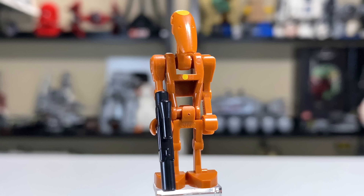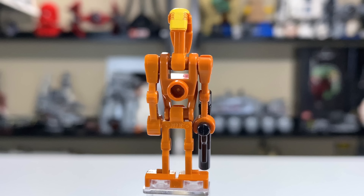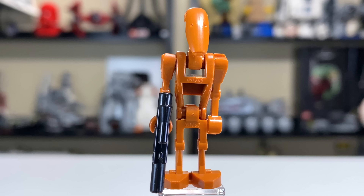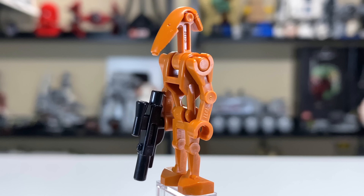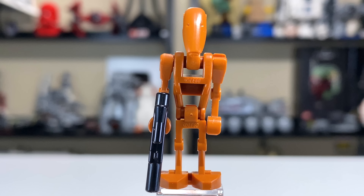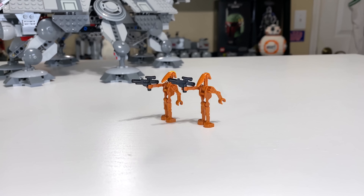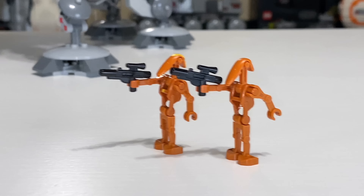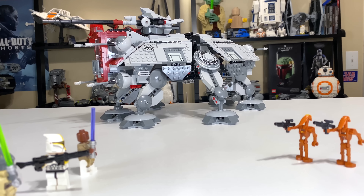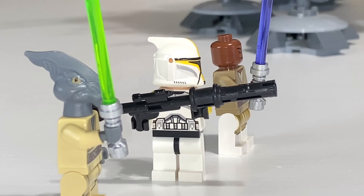Opposing the clones is the Geonosian Battle Droid Commander, with a yellow dot marking him as commander on the torso and a little yellow print on the back of the head. Otherwise, he's exactly the same as a standard battle droid. The regular Geonosian Battle Droid is the same but without yellow markings. I find the minifigure selection a bit lacking — five figures in a $90 set doesn't cut it, especially when two are battle droids.